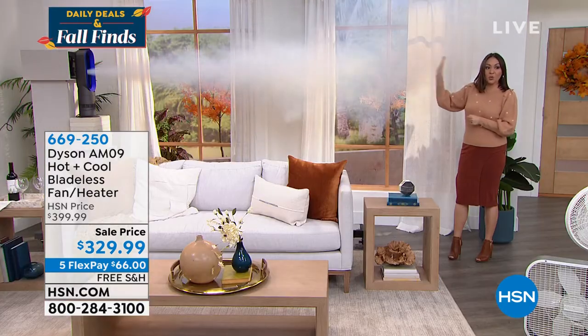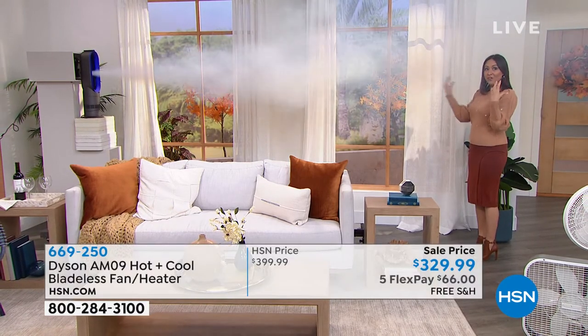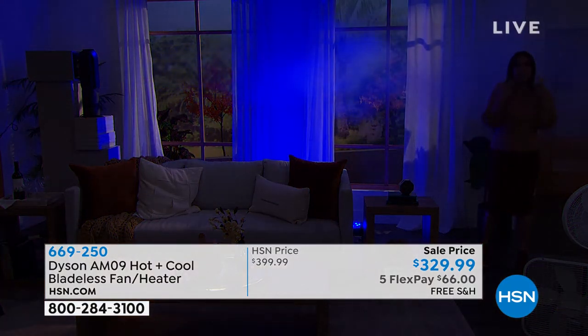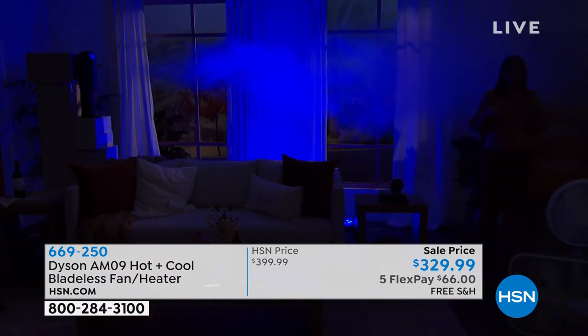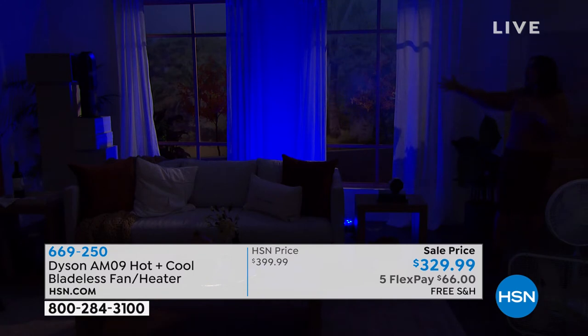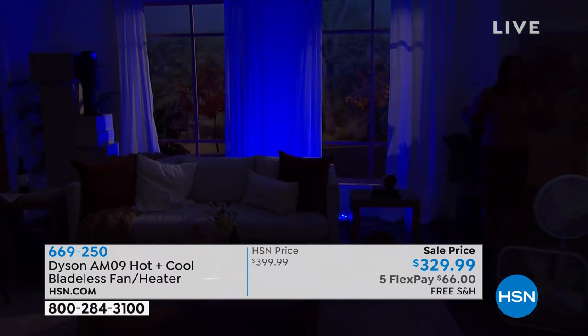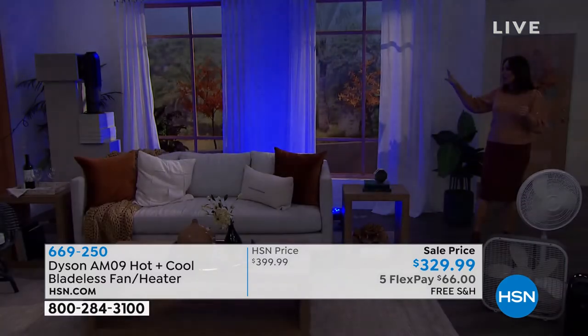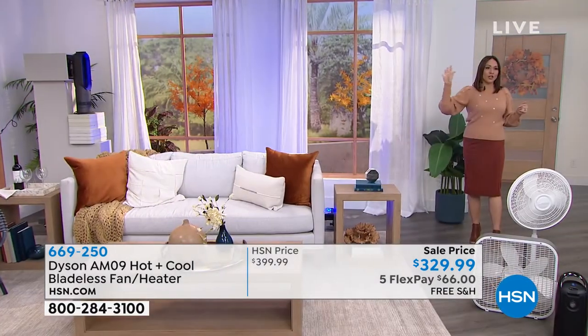How would you know how powerful this is? Look at the distance between me and the unit. We're using smoke to give you an indication of how far this will project all of that air — the cooling, the warmth — all the way across the room. If you've had a unit where you literally have to sit right in front of it to feel anything, that's not the power we're talking about. Small but mighty. Look at the distance we're getting here. I'm a good distance away and I can feel it — it must be on cool mode. All the way from over here!